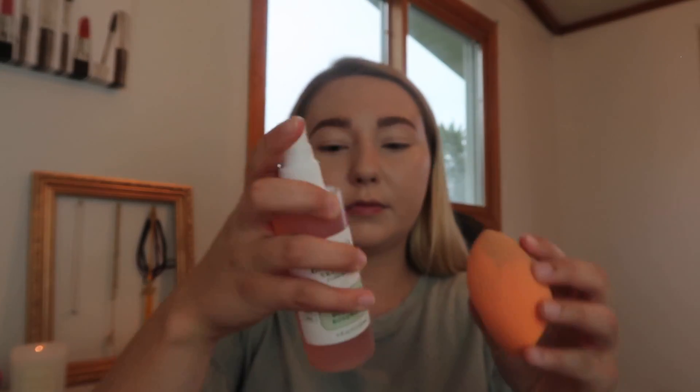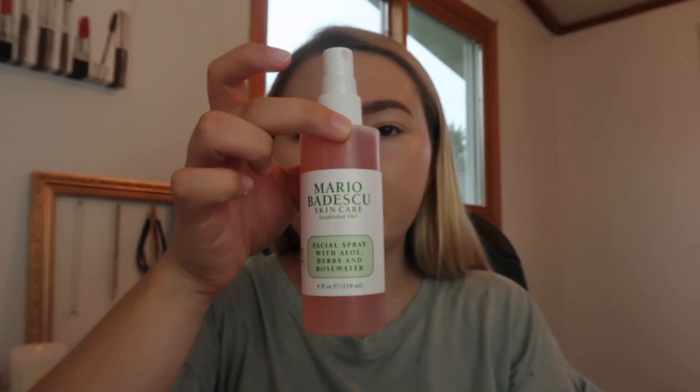I am a little bit darker than this shade right now so it does look a little white on me today, but that's nothing a little bronzer can't fix. It's all good. Here I'm just taking some rose water to spray my sponge and get it a little more wet.